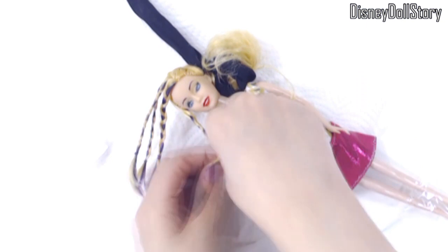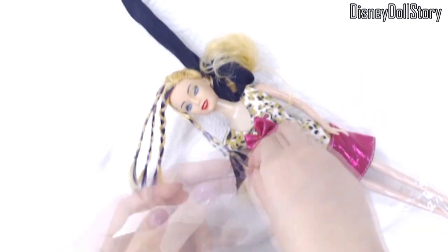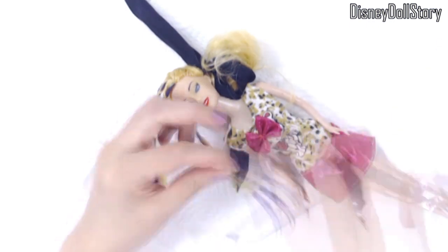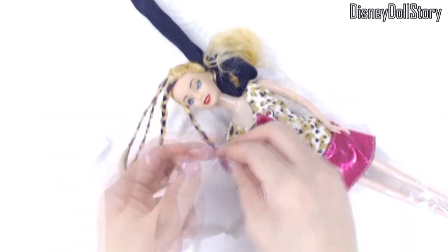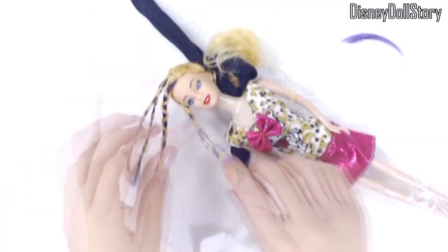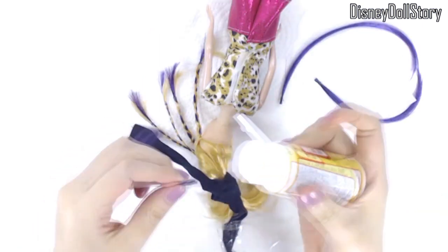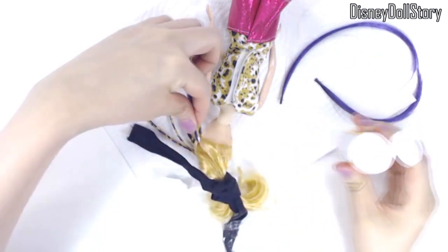In total, I made four braids on the front. I then made three more purple strands of hair and attached them on the back of her head.